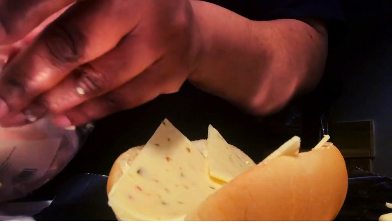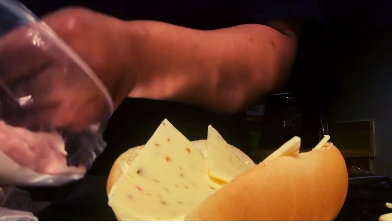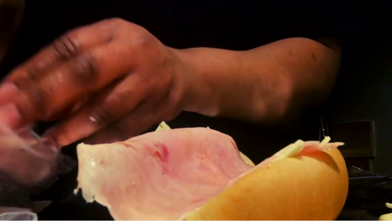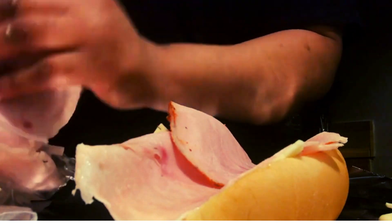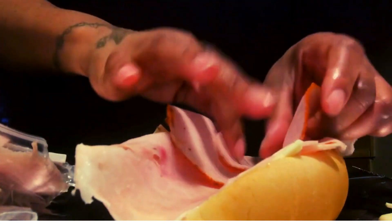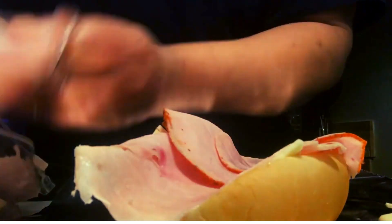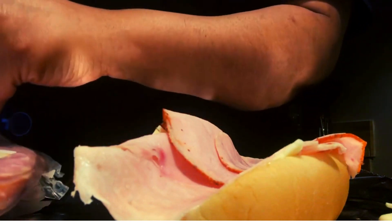Now I'm going to put my pepper turkey breast on my roll — put three slices. Now I'm going to put my black forest ham on the roll.